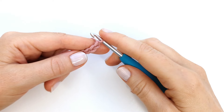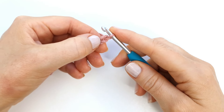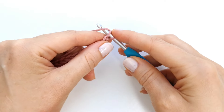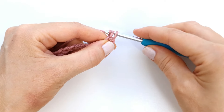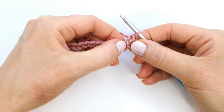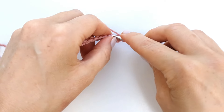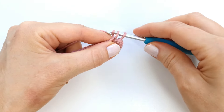To start the first row I'm going to skip the first chain from the hook and make a single crochet into the second chain from the hook. I'll insert, pull up a loop, yarn over, and pull through two. I will go ahead and make a single crochet into every chain across the row.